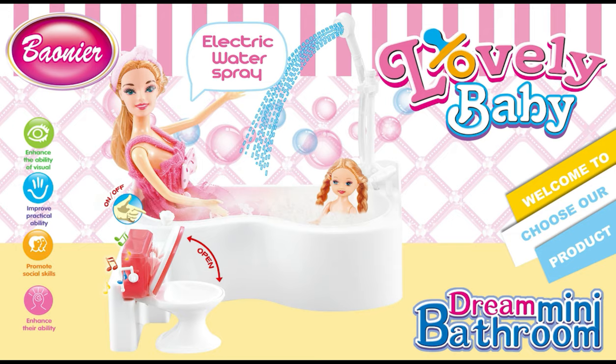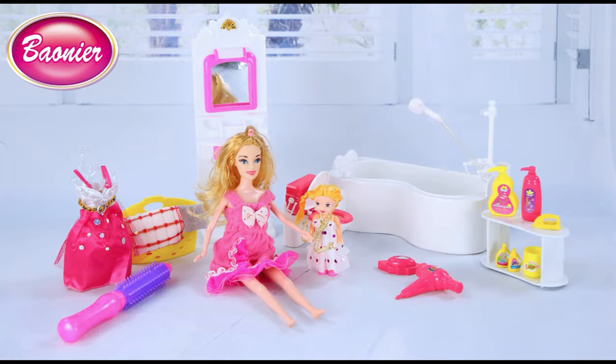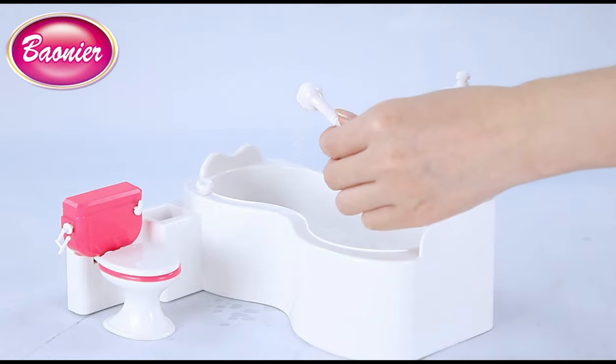Lovely baby dream mini bathroom. Open toilet lid — have sound effect. Shore water spring with music.